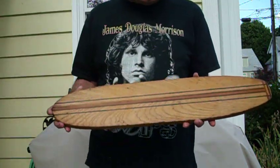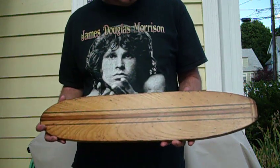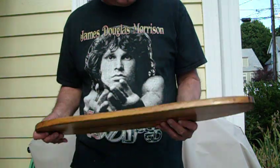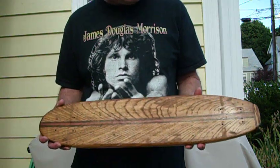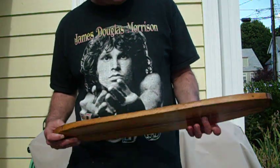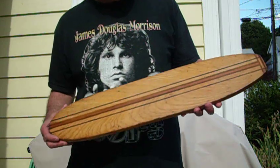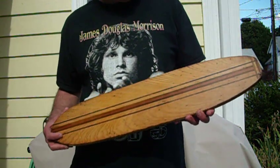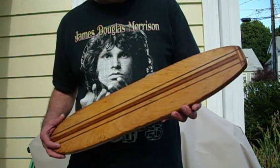Quite simply put, this is more than likely the oldest skateboard in existence. The reason that's so is because it's not a piece of crap and it was made in the late 1950s by a professional surfboard maker who lived on Paseo de los Reyes in Redondo Beach, California. I had it made by him for me.